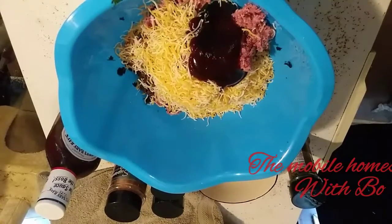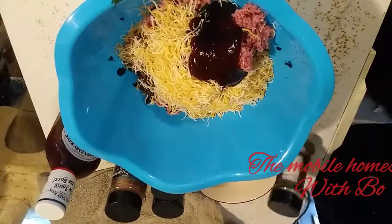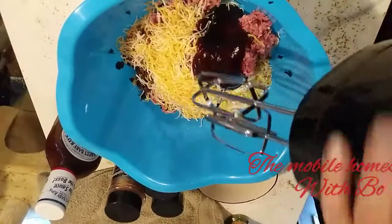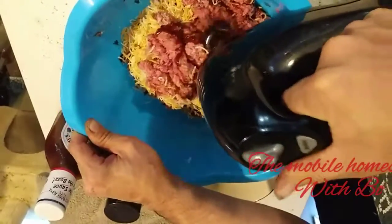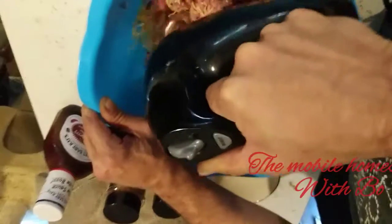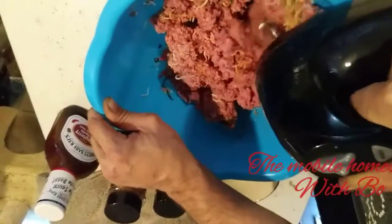I've kneaded hamburger by hand before and it mixes fine, but my hands hurt so I don't do that anymore. I tried using a hand mixer the other day and it works for me — it may not work for you. Put it on low and don't push down into it fast or you'll get hamburger all over your kitchen.